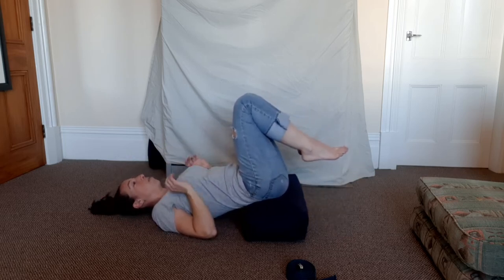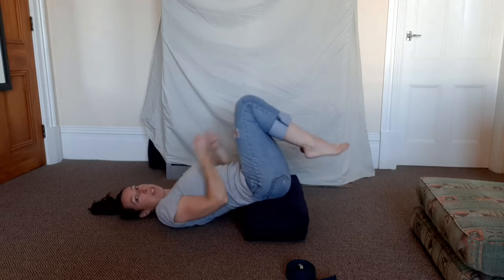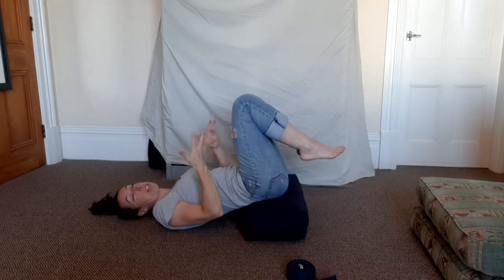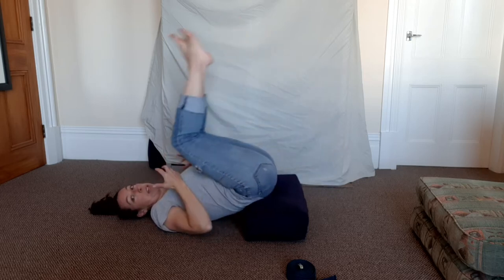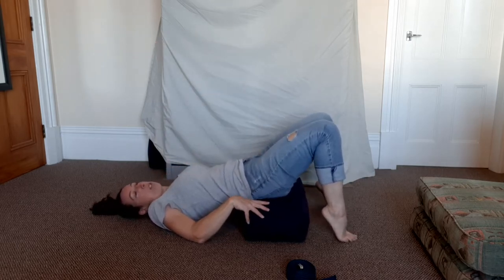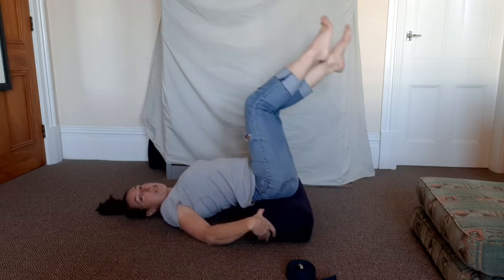You want to find a position where you don't feel like your legs are falling or tipping forward. If the bolster is too far underneath your back, you'll find you're having to pull your legs in or hold them — you don't want to hold them, you want gravity to do that. Move the bolster a little further away from your shoulders and more underneath your buttocks. You can bring your knees toward you to take the weight off, or bring your feet to the floor and scoot it forward a little.